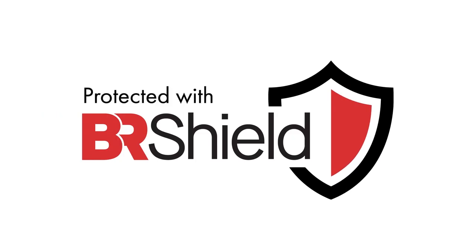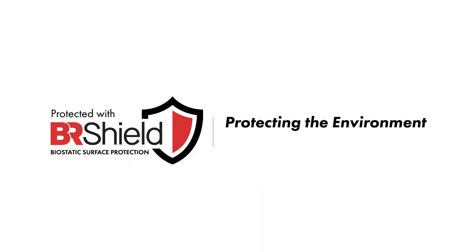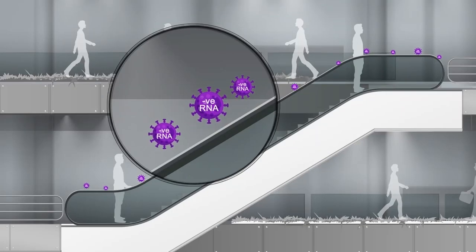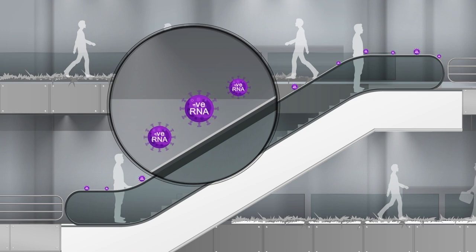BR Shield. Protecting the environment that surrounds you. Coronavirus is nothing but a negatively charged RNA enveloped in a shell of lipids and protein.